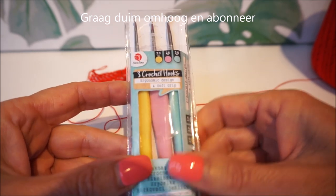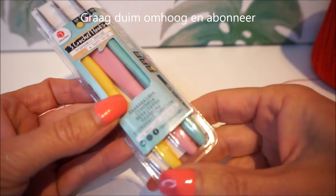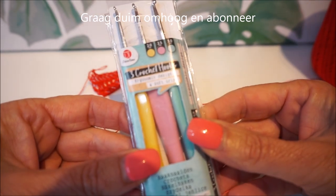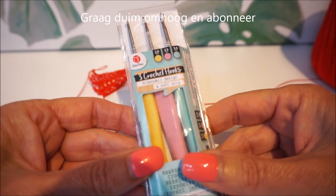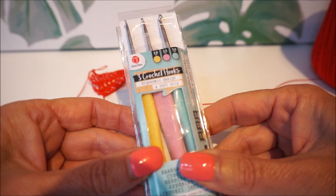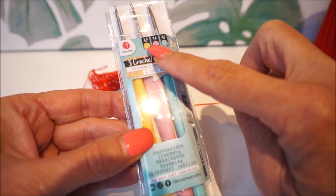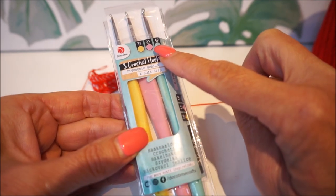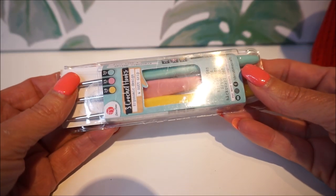Now we are going to look at a tutorial of a crochet hook from the Action store. I have this crochet hook set bought for 1 euro 36, and there you have three crochet hooks. This is crochet hook number two, which is yellow; number two and a half is red; and number three is sea green.